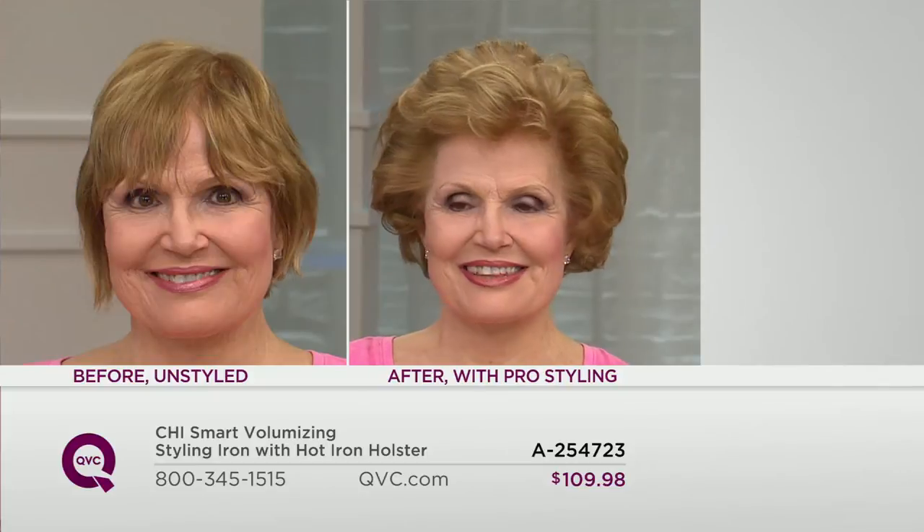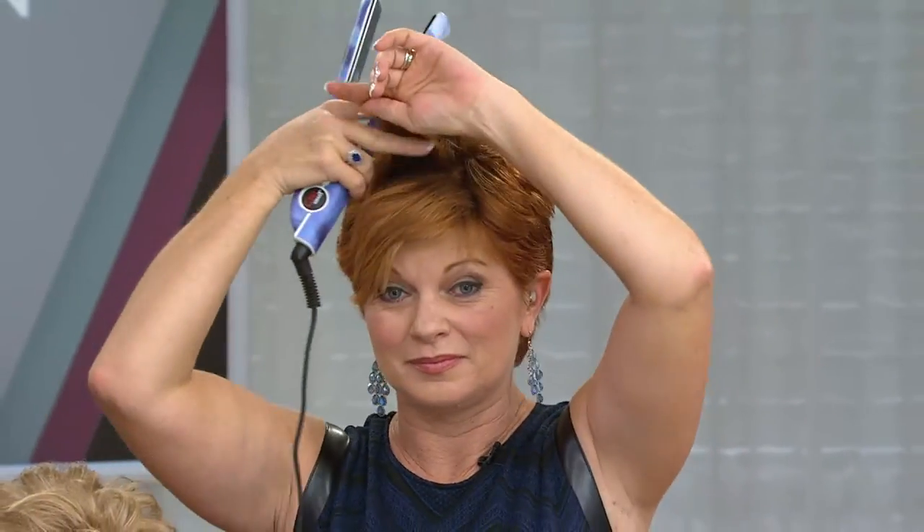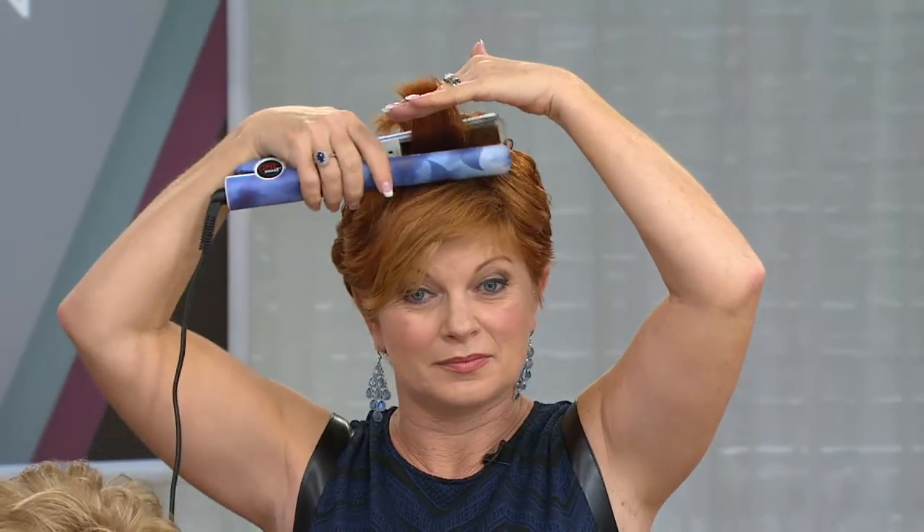On QVC, you get the styling iron and the holster — a $192 value. Not only are we saving you a ton of money doing it for under $110, we've put this on six easy payments of $18.33 with free shipping and handling. If someone's not sure if it's for them, spend $18.33, get it home with free shipping and handling, and if you don't love it, get your money back.